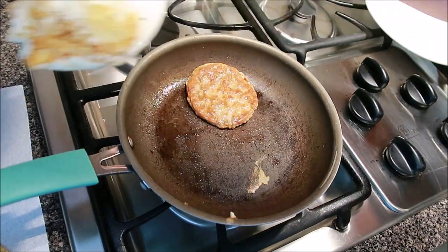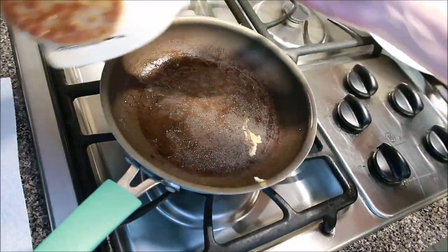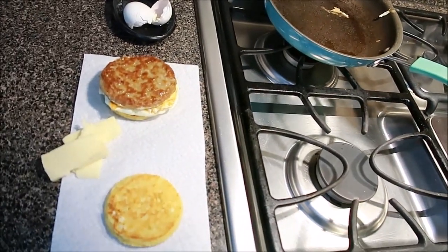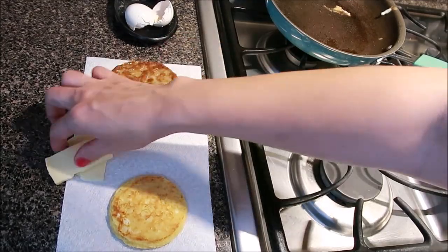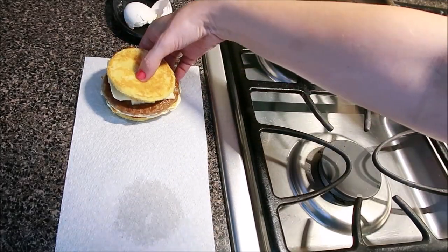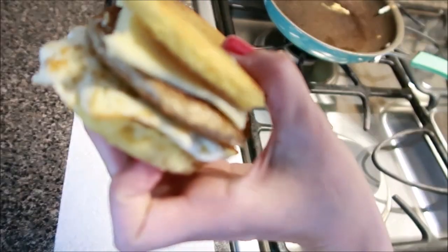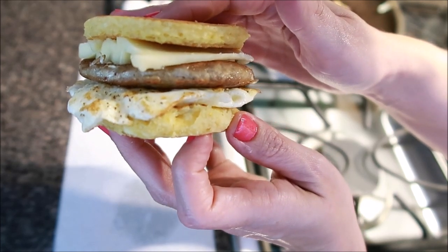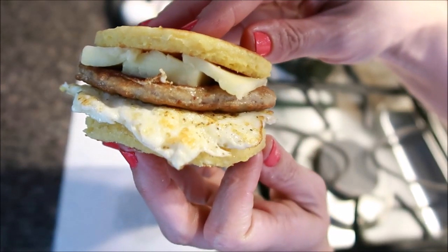The egg is pretty much done at this point. I'm going to take it and put it onto the bread, and take the sausage as well — there we have it. I have my bottom bun, my egg, and my sausage. I'm going to top it with the Havarti cheese, or whatever cheese you prefer. How delicious does that look? It's going to taste amazing and it's totally keto-friendly. You can meal prep this, and I'll show you how to store it so it's good for the upcoming week.